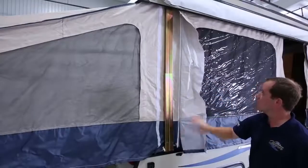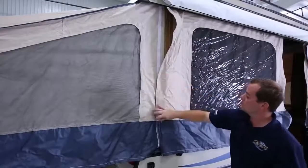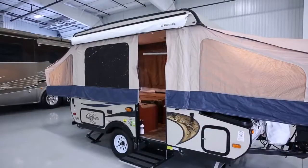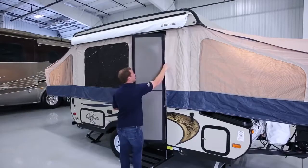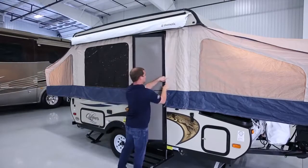Take some time to carefully zip the zippers and fasten the Velcro around the camper inside and out. The next step is important: unfasten the door from the ceiling and place it in its frame. Now, after you Velcro the area around the door, you're done.